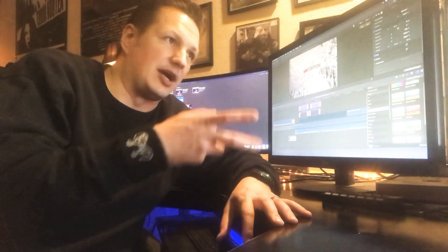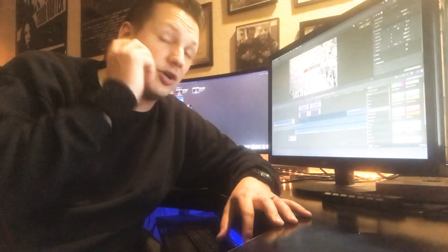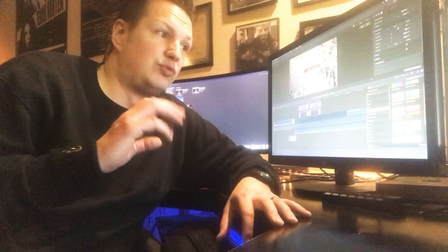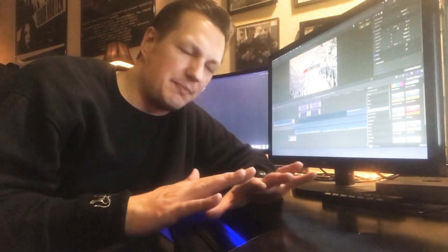I can flip between proxy media and the original content by just a click of a button, and it really worked out very well — I've had no problems. This is the bottom-of-the-line 2018 Mac Mini, just the basic one, the cheapest one you can get, and it's working out great.